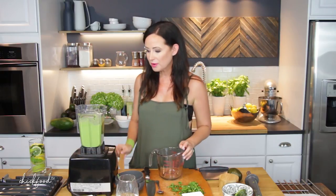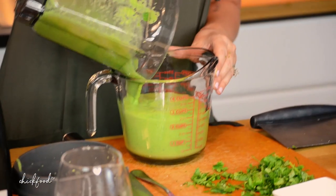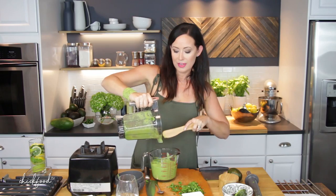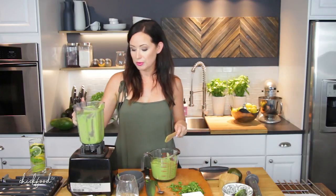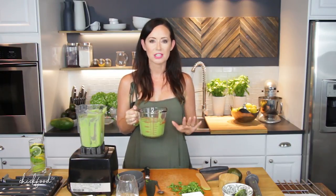So I'm going to go ahead and transfer it to a bowl, or a measuring container in this case. Then we are going to put this in the refrigerator for 30 minutes minimum. You can refrigerate it for hours, but just make sure you refrigerate it for at least 30 minutes to get a nice chill on it.